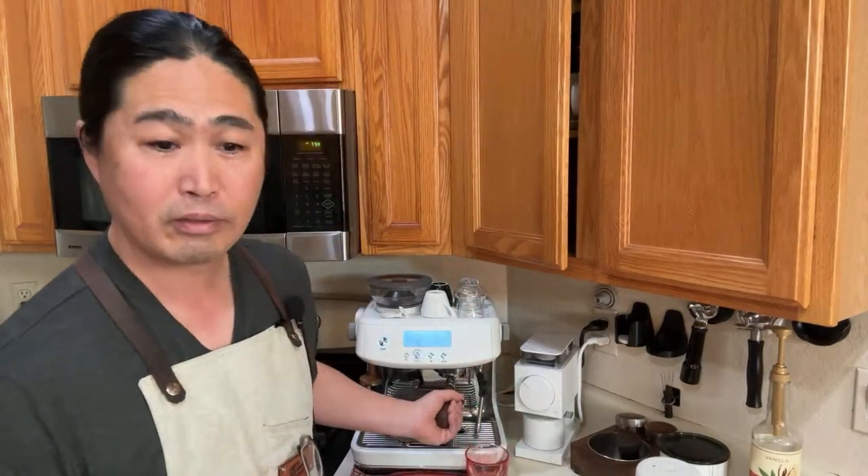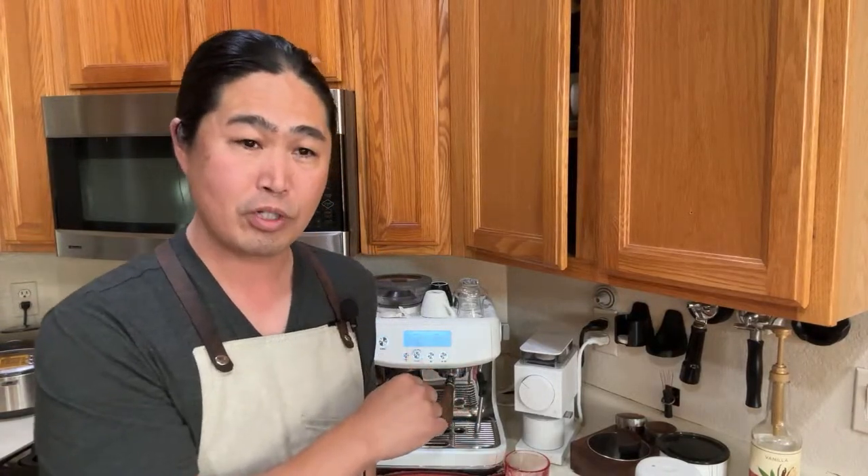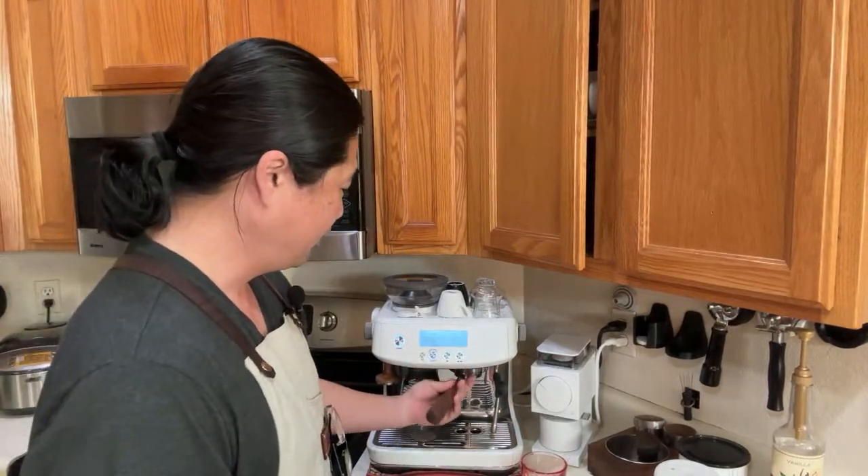Most times you like the idea of making espresso and lattes in the morning, but once you get into it, it can be overwhelming — it's painful sometimes. When I first bought this machine, I watched tons of videos and wasted so much coffee. I spent some mornings half an hour trying to dial in with my bottomless portafilter because it looks cool on the internet, but once you're doing it, it looks pretty bad.